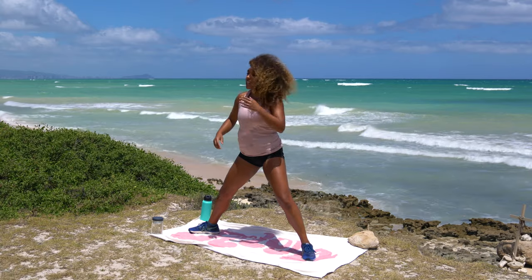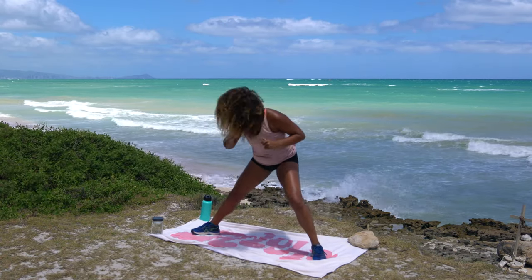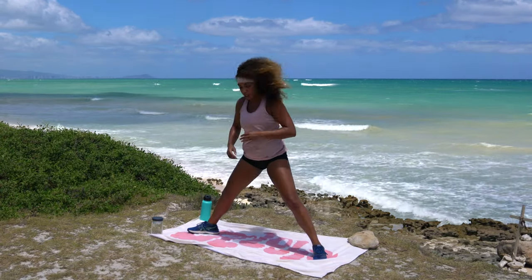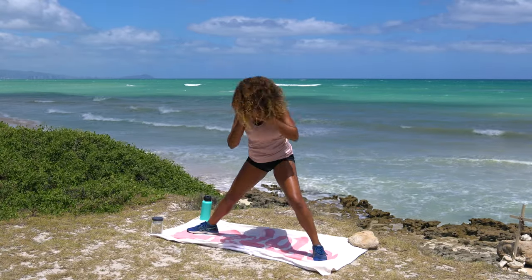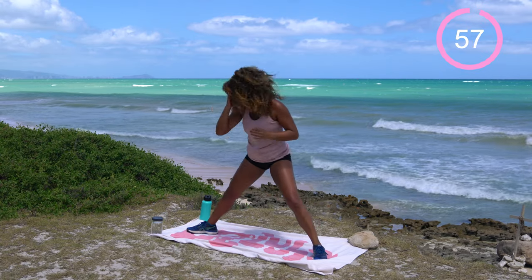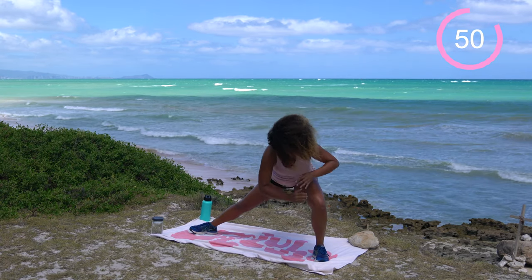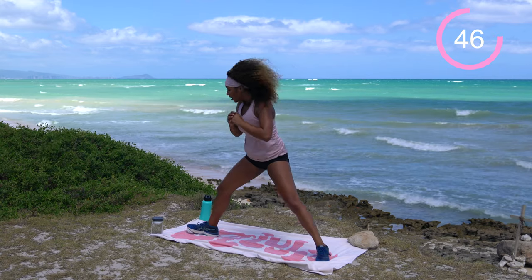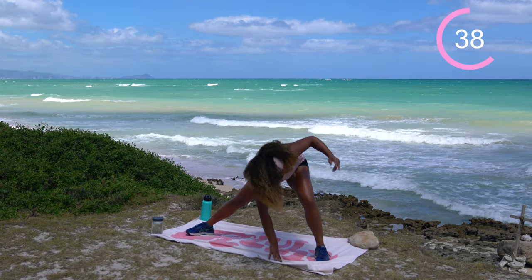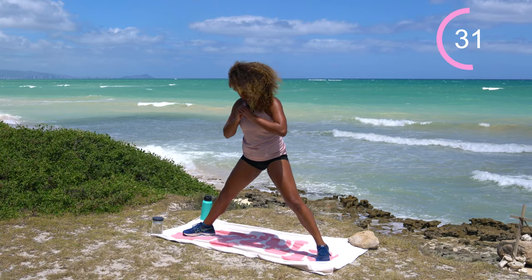Take the feet nice and wide as we come to a lateral lunge to a twist. Bend just the left knee, bring the right palm down towards the ground, open the left one up for a big twist, back to center. Then bend the right knee, bring the left palm down, big twist opposite side. If you can't touch the ground, just come into the lunge and give it a twist — give it that intention. One minute alternating sides. If you have sensitive knees and the deep lateral lunge isn't an option, just do the best you can. Today we're just checking in with the body. No rush.